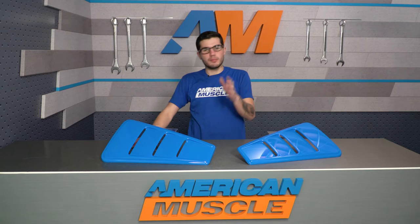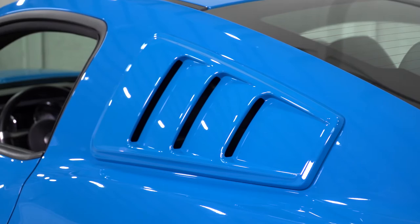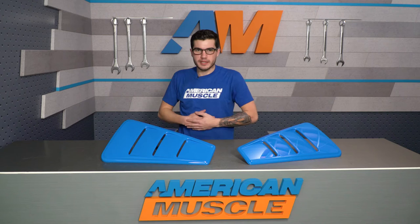This one from Roush offers a three-window styling on each one of the louvers for both sides of your Mustang, and they're even offered in a pre-painted finish. The option we have here is grabber blue, but you'll have your choice on the site to select from any of the factory colors listed for the 05 to 14 generations, just to give it a little more customization for your own ride.